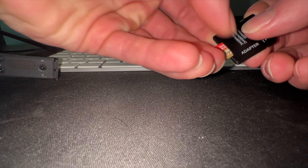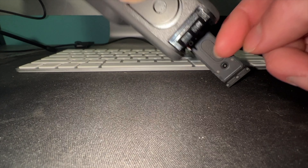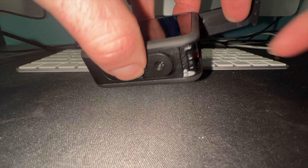Then, once it's downloaded onto the SD card, all you're going to have to do is insert the SD card back into your GoPro and power it up. Once you power it up, it's going to install that update onto your camera.